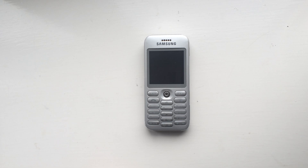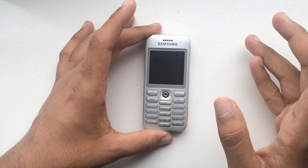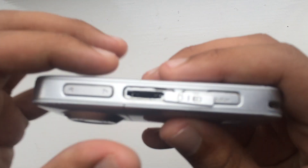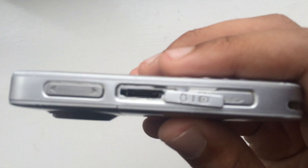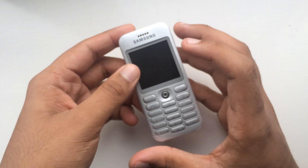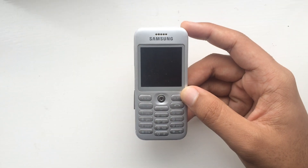Hello everyone. In this video I'm having a problem with the Samsung SGH-E590. The actual problem is with the charging port, which is a bit loose. I don't know if you can actually see that on camera, but it's a bit loose, and the problem with this is that it's really hard to get the phone to actually respond to the charger.